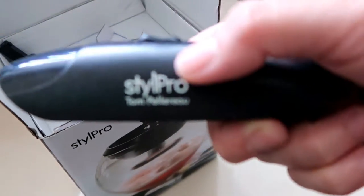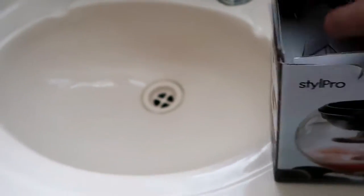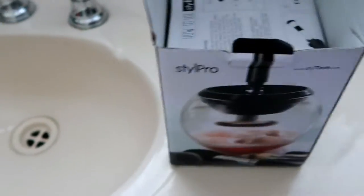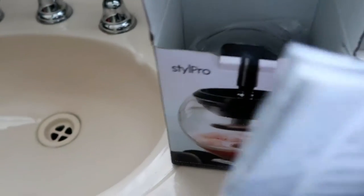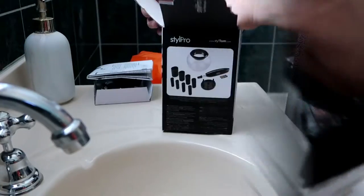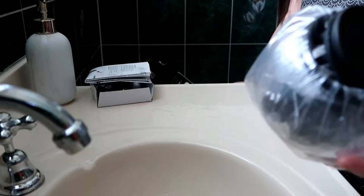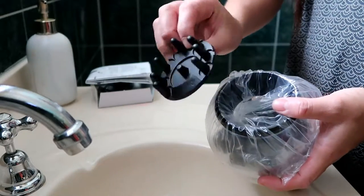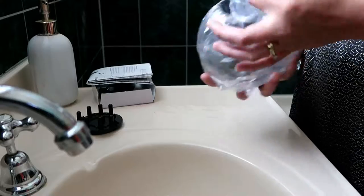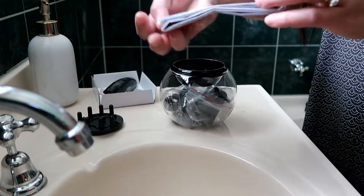It says 'top row,' 'tom pillar,' 'rear.' And this is the needle that will attach somewhere — probably here, I'm not sure yet. They have the instructions, and there's like a bowl thingy. I'm gonna put everything here.